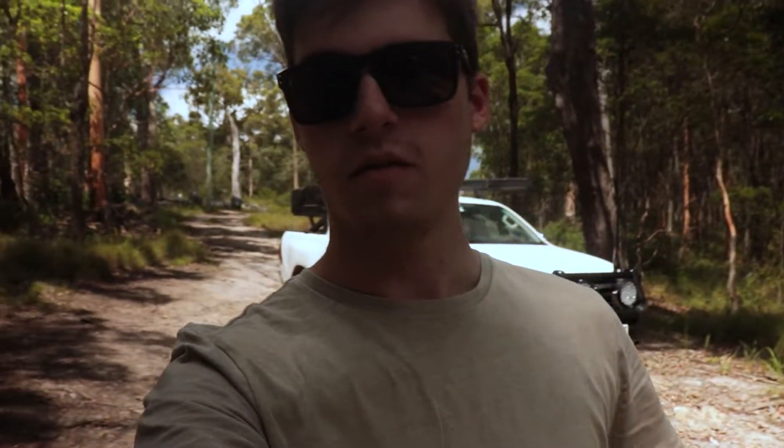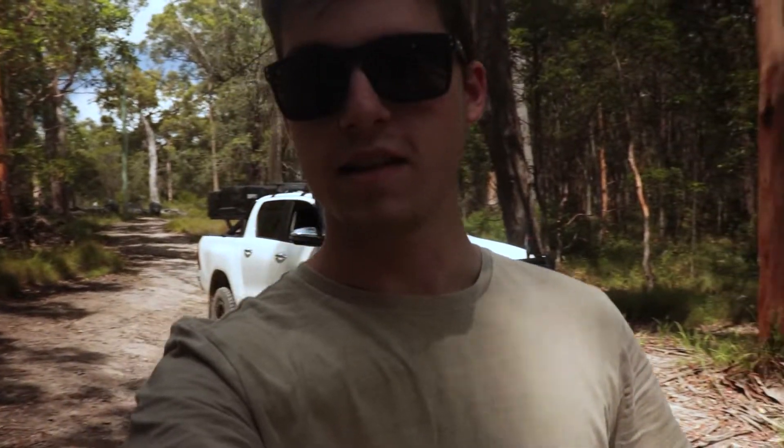Here we have my one year review on my 2017 SR5 Toyota Hilux. She's behind me, we'll give her a quick rundown, a little bit of b-roll so you know what the car is, and then I'll answer some of the frequent questions you get asked when you've got a Hilux — like what's gone wrong, have you had to replace anything, and probably what's my favourite mod.